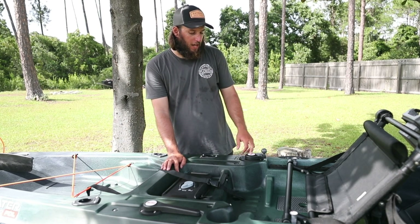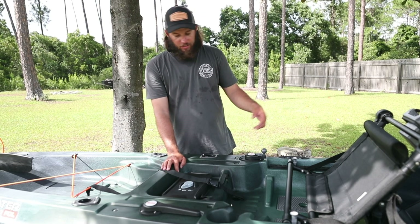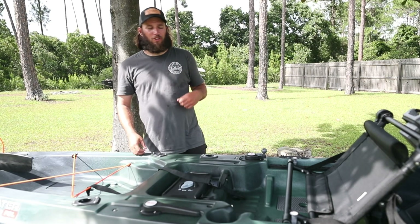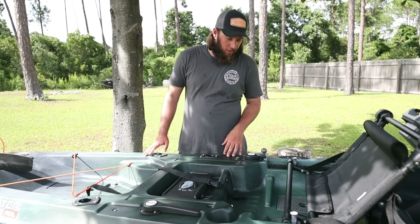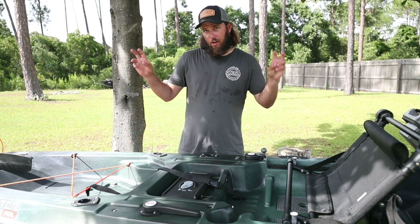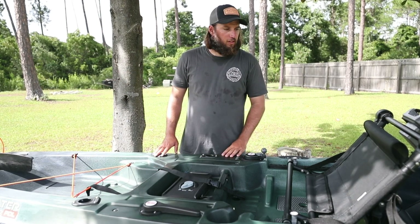Here's the knob — they upgraded this for all 2019 and newer boats. You can adjust this knob and change the tension. I don't believe you can adjust the tension on the back anymore because all there is is a little split ring down there instead of a nut. So you can adjust the tension and keep your rudder in the right place. We're going to move on forward and look at the front of the kayak.